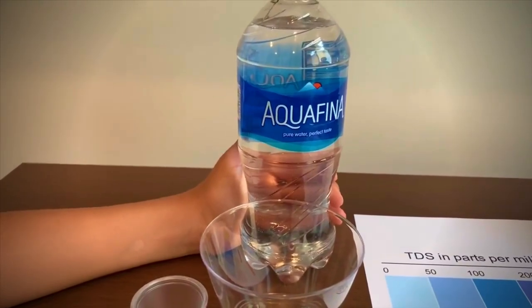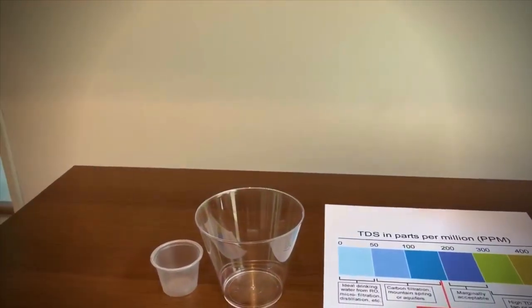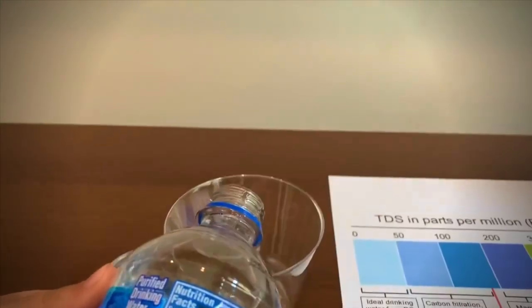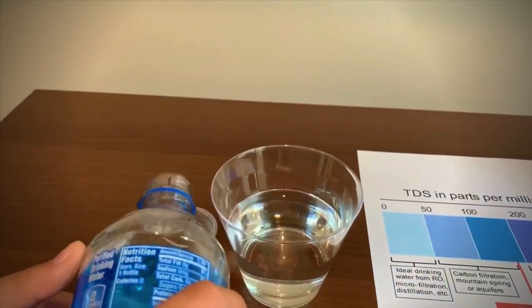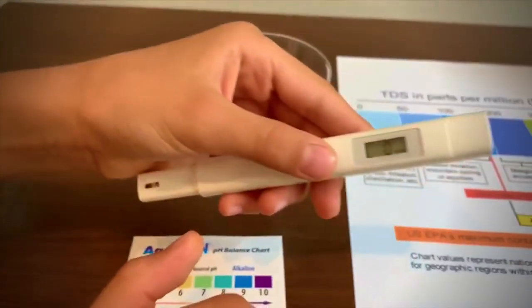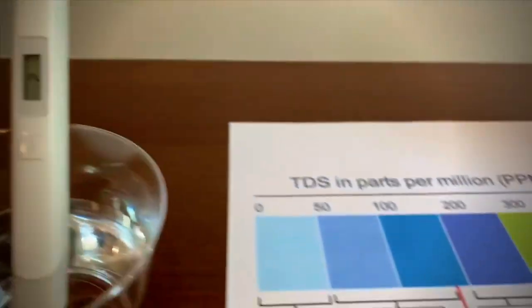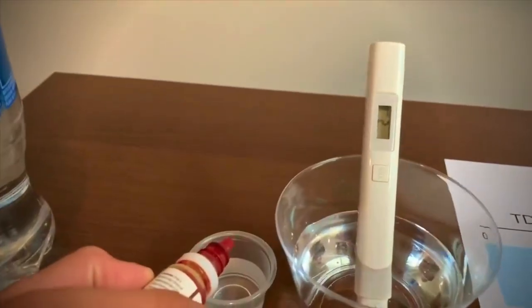This is a good one. It's a Pina purified water. Let's test the TDS and pH. Now let's test the pH level. Two drops on this.